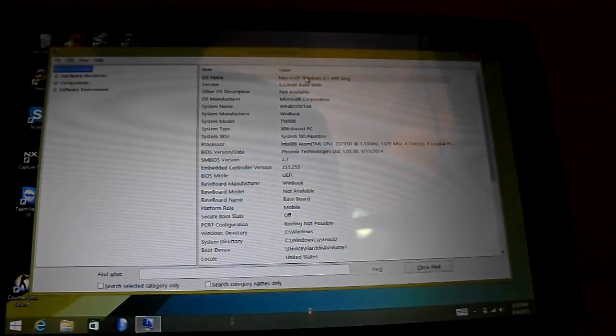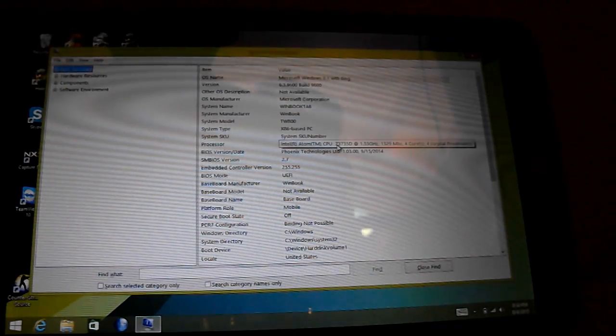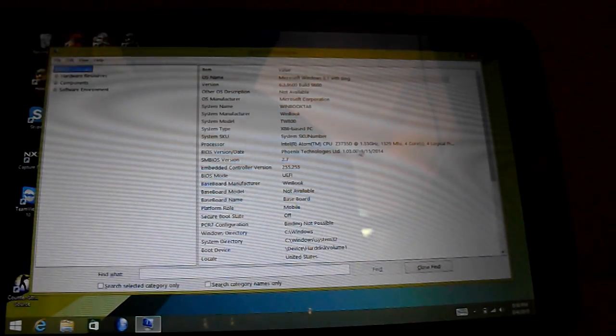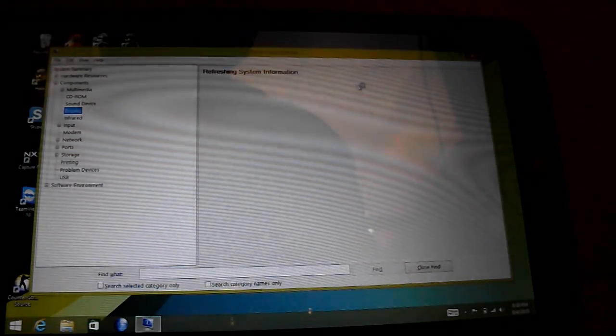This is a Winbook TW801 tablet with an Intel Atom Z3735D processor, an Intel GPU, and x86 hardware. It's based off x86 hardware and runs Windows 8, which means I can play video games on this tablet.